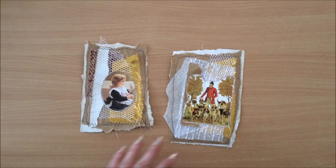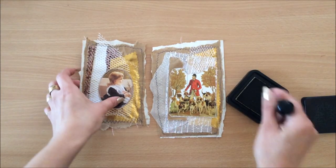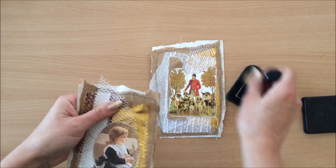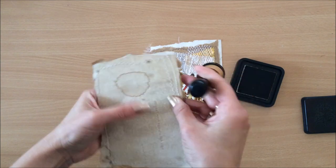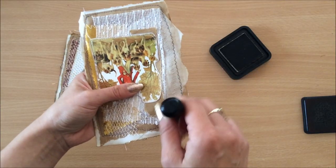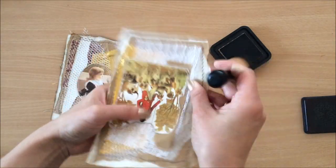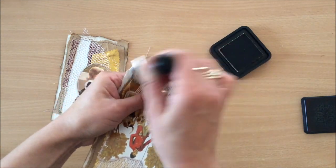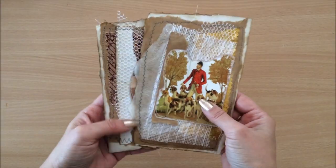So now just to finish it all off, I'm going to ink the edges to make it all blend in a little bit better. And I'll do over here as well. This parchment paper is inking nicely. Maybe I'll do a little bit on the lace too, just so it's not so white.